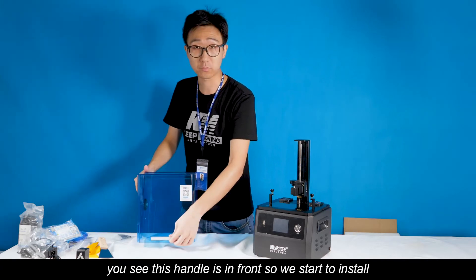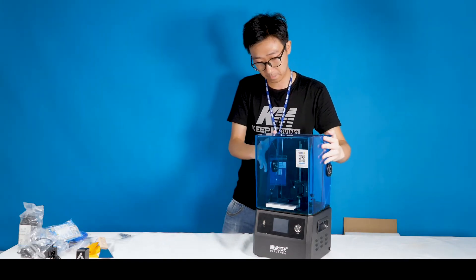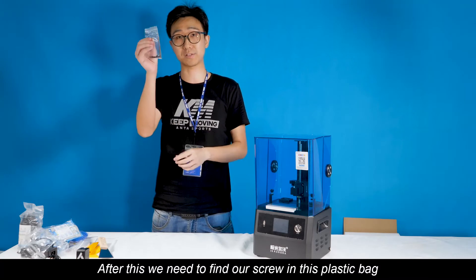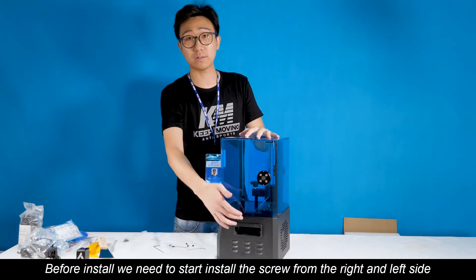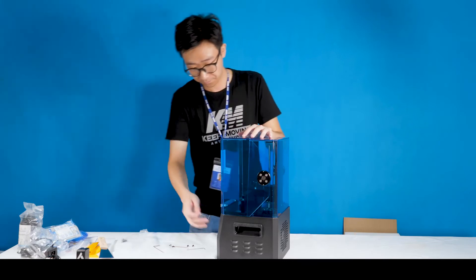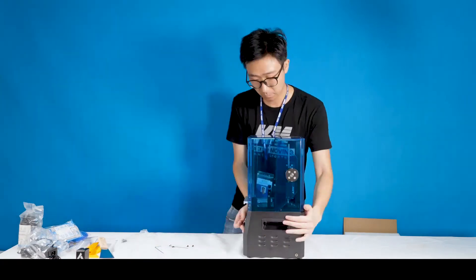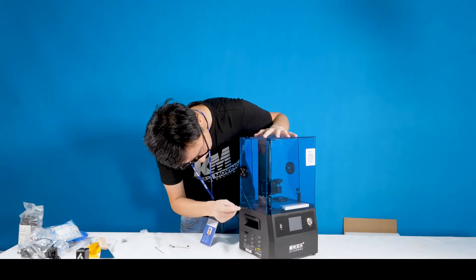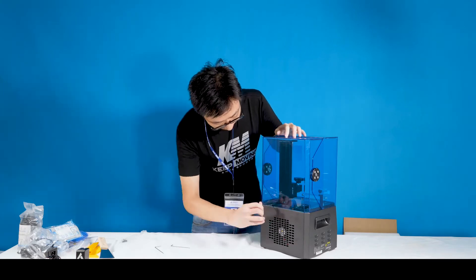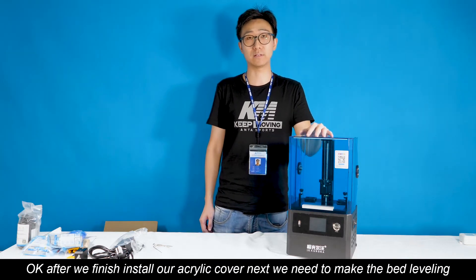Next step, we need to install the acrylic cover. You see this handle? It's for the front, so we start the installation. After this, we need to find the straws in this little plastic bag. Before installing, we can see we need to insert the straws from the right and left sides.